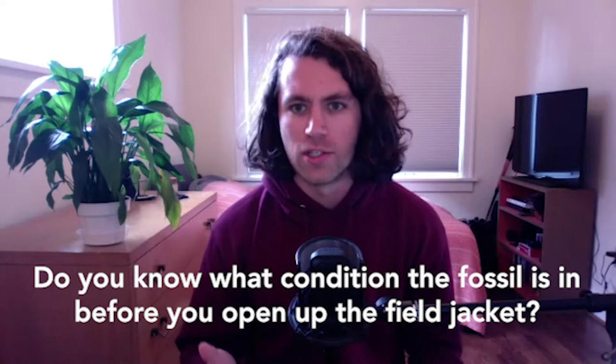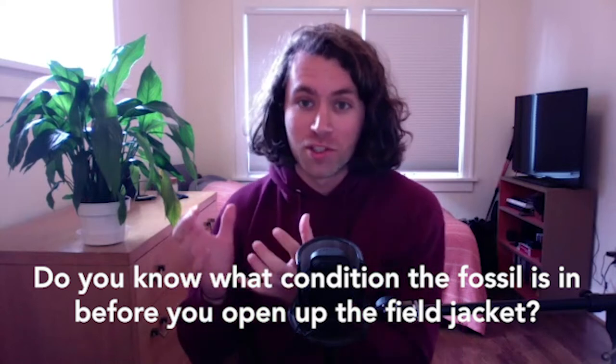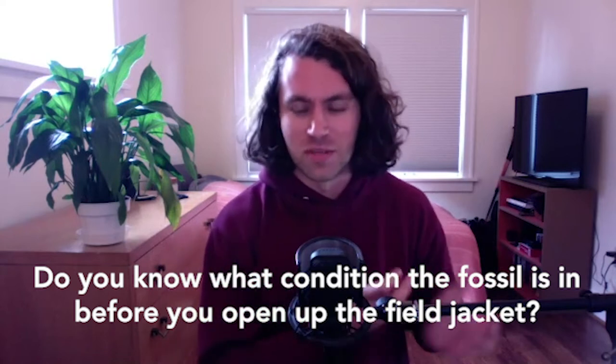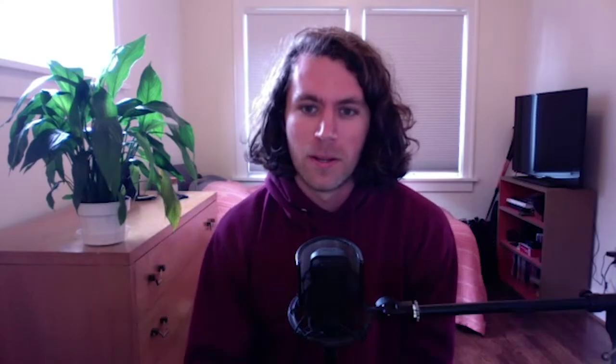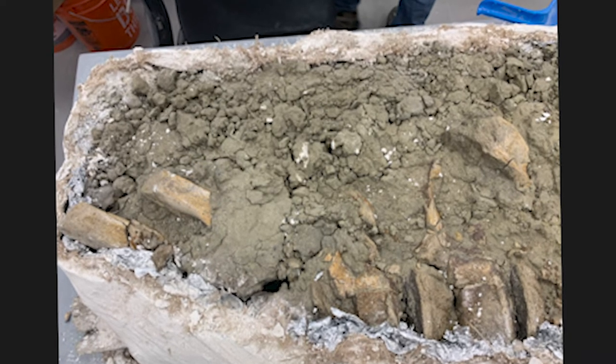Do you have a pretty good idea of what condition a fossil is in before you open up a field jacket, or is it sometimes a surprise? Sometimes it's a surprise and sometimes I know. If it's a priority specimen, I'm given pictures from the field, field notes, all the data. Other times I'll grab an easy jacket and open it and it's a complete surprise — I've had chunks of mammoth skull from loose dirt found in Washington, and also opened things up and found a theropod, a two-legged meat-eating dinosaur. So it's kind of all over the place.